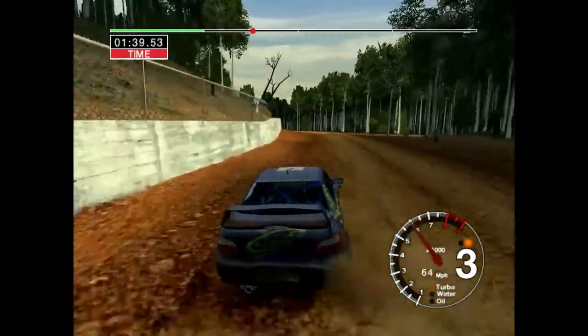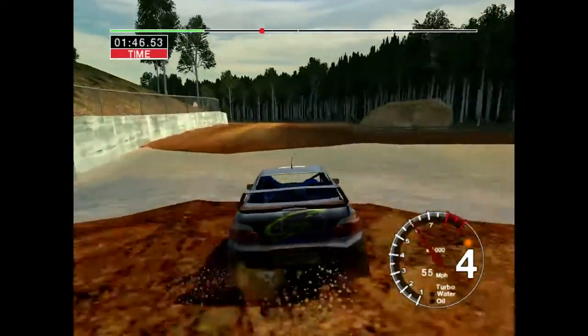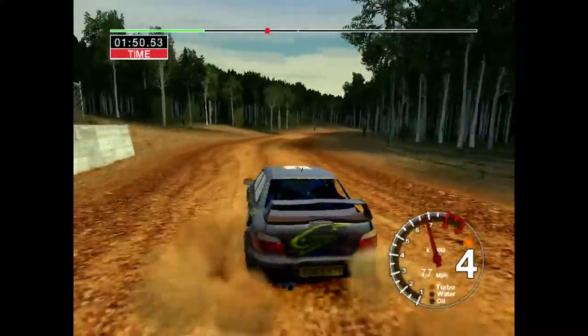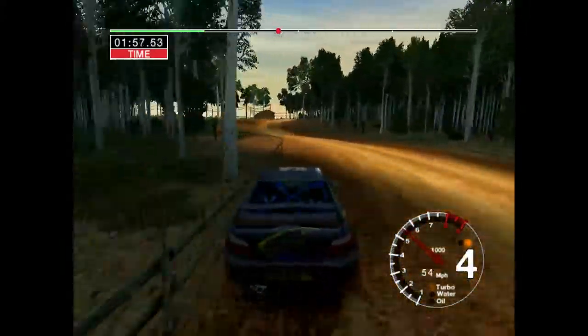50, 3 left. Into long 4 right, over water. And long 6 right, tightens to 5, over crest and 6 left, 50.